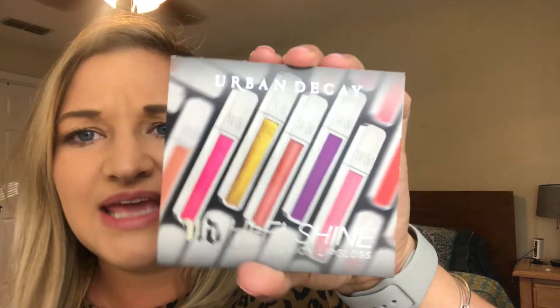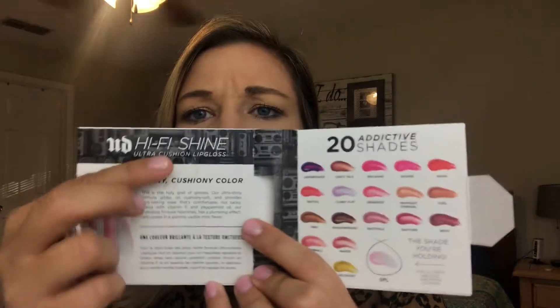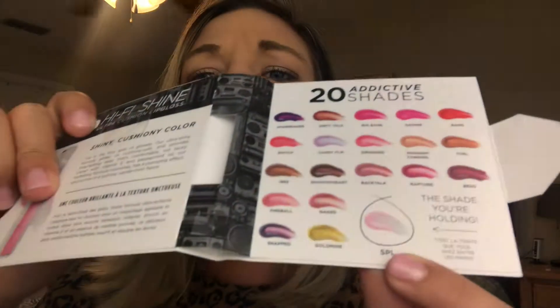The first thing is an Urban Decay Hi-Fi Shine Ultra Cushion Lip Gloss. I tried it a few times and I'm not a big fan, but it could just be the shade. It's a duo-chrome shade — really pink and really glittery. I don't think I'm a fan, but it's cool to try. My three-year-old loves it because it's super sparkly, so maybe she can use it every now and then.